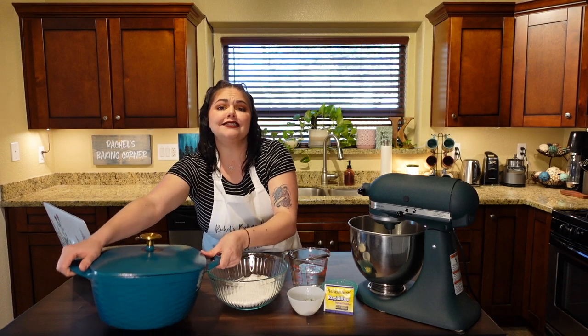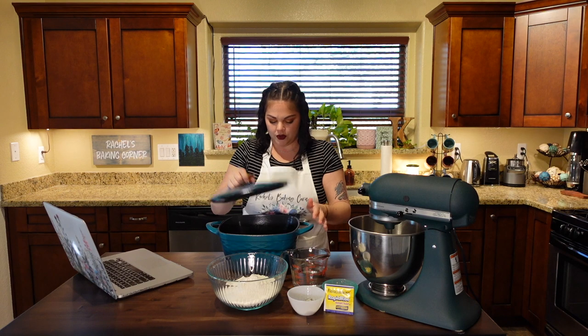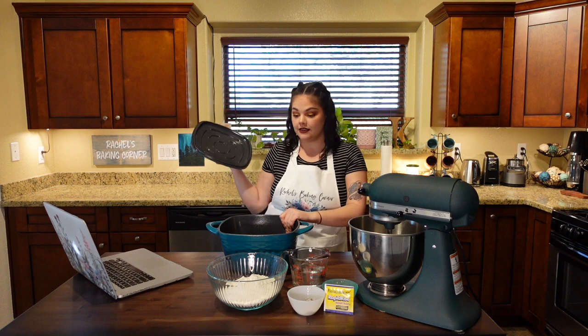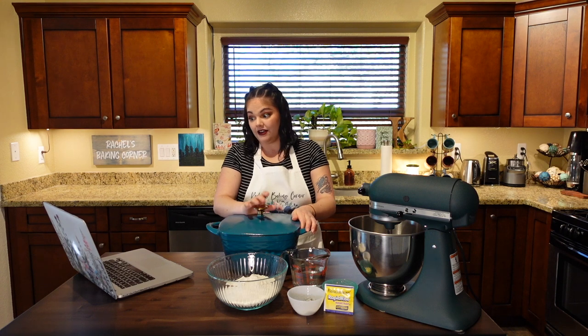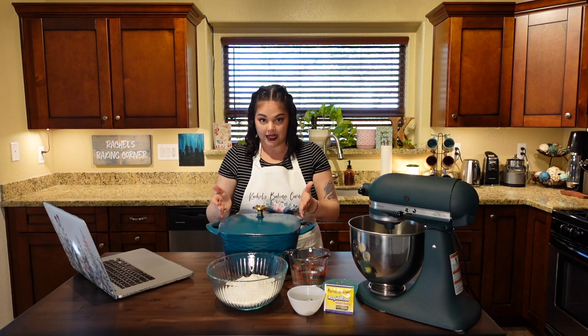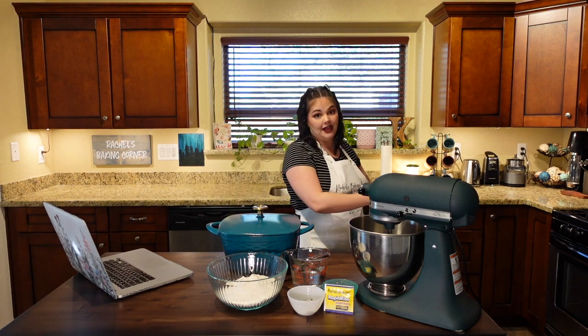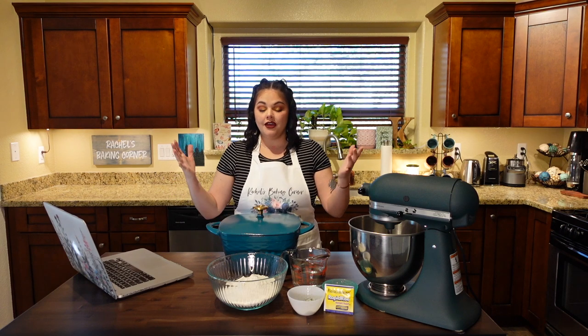This is a cast iron enamel-lined dutch oven — it's cast iron so it's very hefty. What it does is this: you preheat it in the oven at a very high temperature and get it roaring hot. You place your prepared dough into the dutch oven, put the lid on, then put it in the oven. This traps the steam coming out of the loaf and causes it to have a beautiful crisp crust.